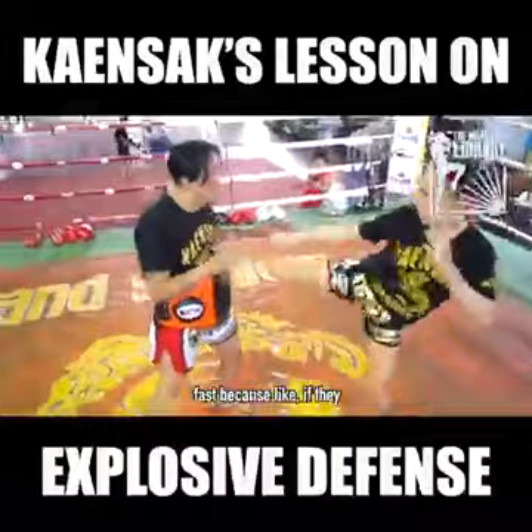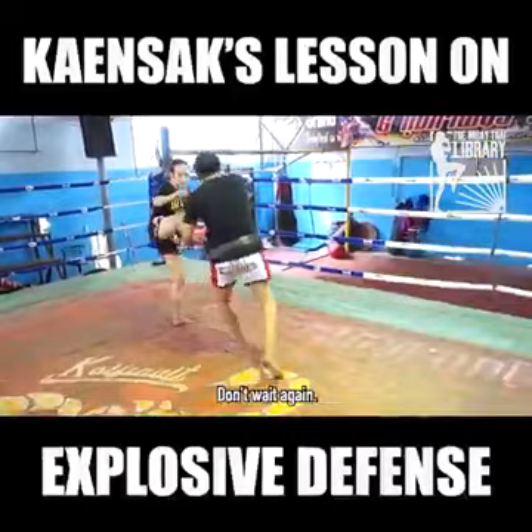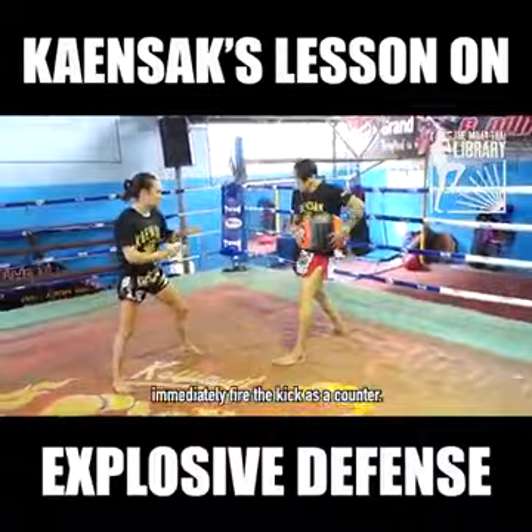He's saying if they catch your leg, they're going to start pushing immediately — don't wait. He's all about this timing. So he catches my kick and he wants me to keep going right away, because once you catch a kick, if he's done his proper training, he's going to immediately fire a kick as a counter.